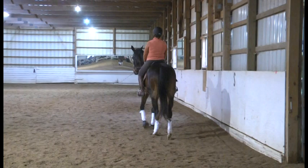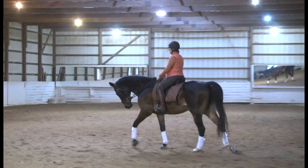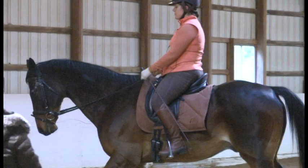Again, a little flexion to the inside — upper body's good. Come to your halt again. A little playing in the reins first — that was getting better. One more time, reins a little bit shorter. You've got it — she felt the difference in that, didn't you?